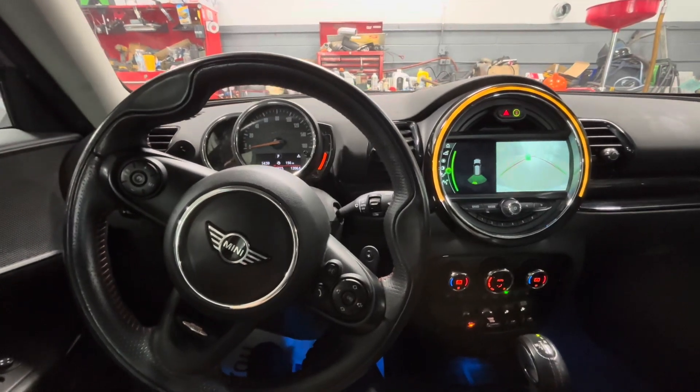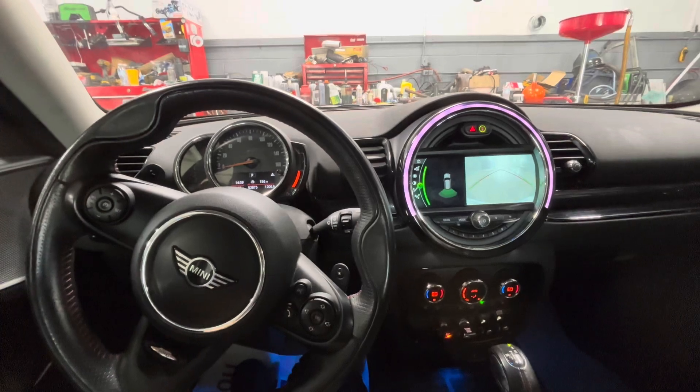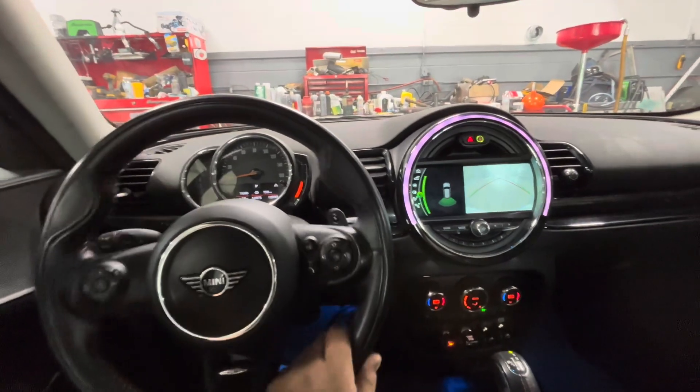Today I'm working on a 2019 Mini Cooper Clubman, making a quick video showing how to check the oil level. You do it all through the inside of the car — there's no dipstick or anything like that.